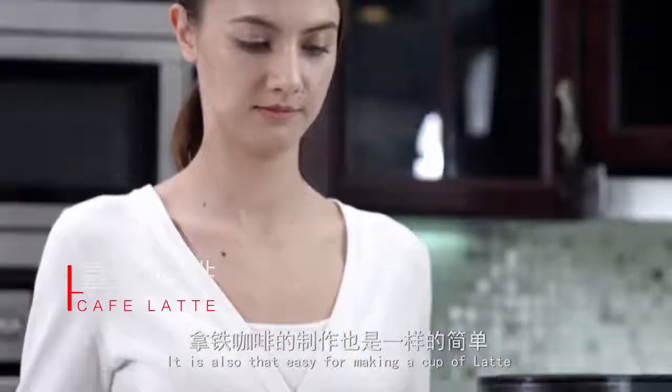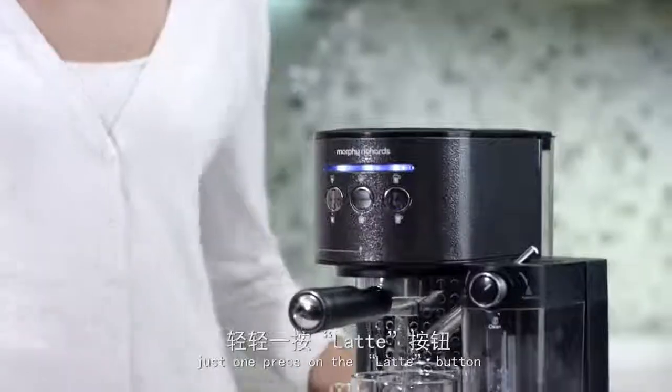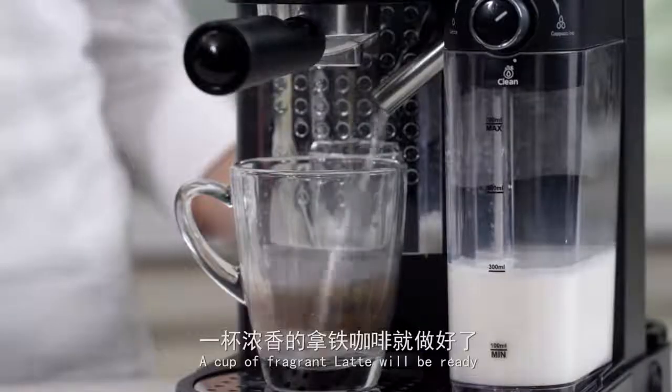It is also that easy for making a cup of latte. Just one press on the latte button and a cup of fragrant latte will be ready.